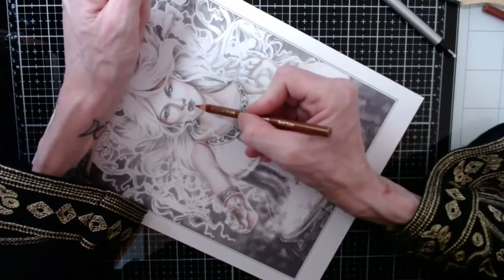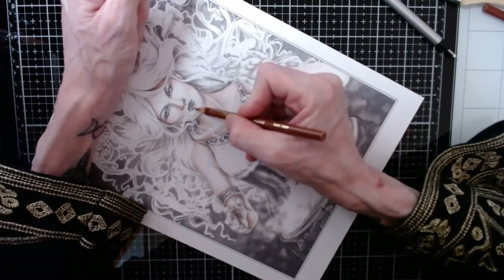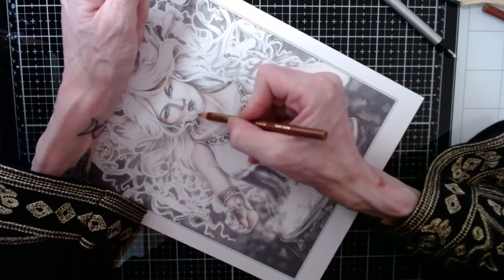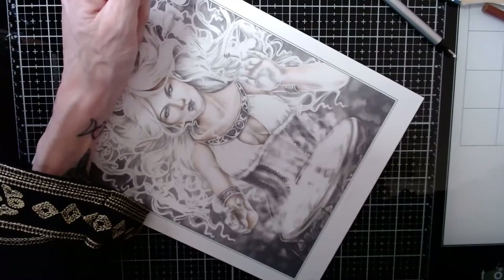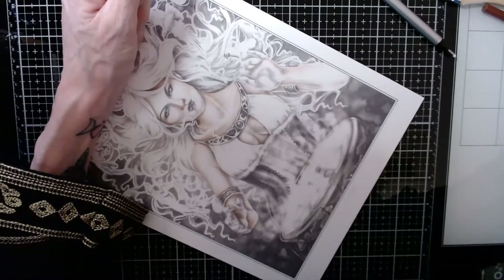Going under here with this lighter brown, giving her a little shadow to make her lips look a little poofier — she needs a shadow there. Let me go back a little bit in the chat and see what we're doing here.